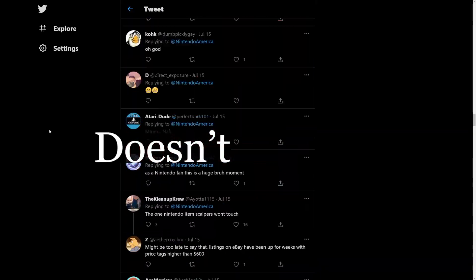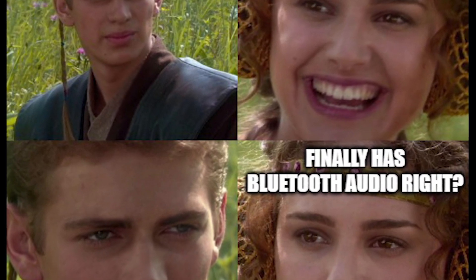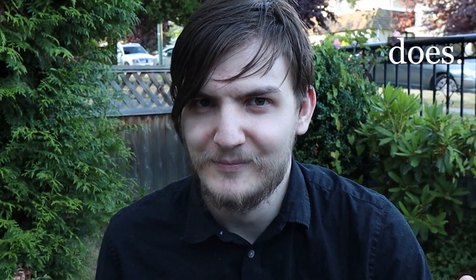Hey, it's Joel. Don't mind the cat in the back. The Switch Pro doesn't have Bluetooth audio — why are we still here, just to suffer? But the regular Switch does. And with the new Steam Deck arriving, this will be the perfect option to keep your Switch relevant for years to come.